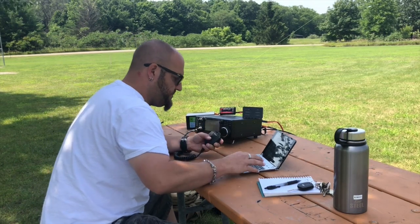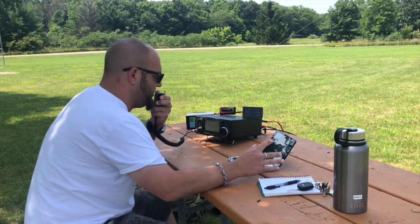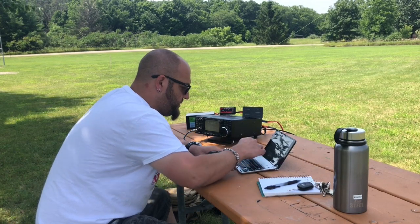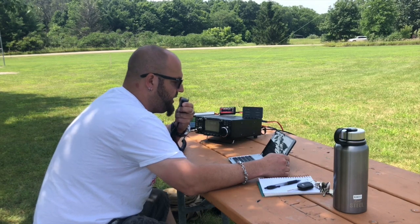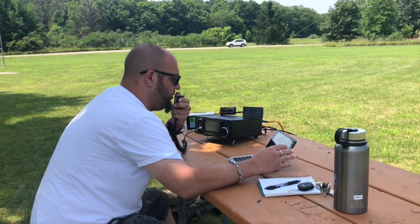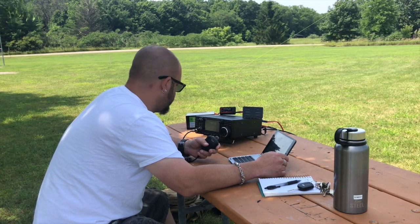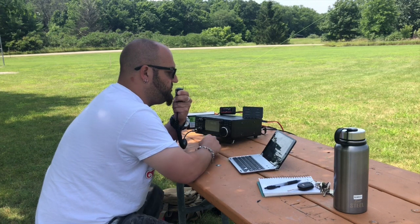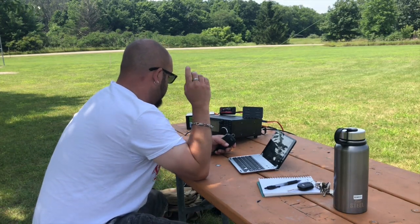Hello, Parks on the Air, this is K4 MSU. K4 MSU, you're about a 3-3 into Michigan. What was the park number again? I'm in park number Kilo 1-2-8-2. QSL, Kilo 1-2-8-2, and I am in Kilo 1-5-1-8. K8 Mike Romeo Delta — you're about a 5-4 into West Virginia. Thank you, have a great day. QRZ Kilo 8 Mike Romeo Delta for Parks on the Air. I have not run 90 watts through this antenna yet, and it seems to be handling it like a champ. I don't even have the tuner on and the SWR meter is not even moving. So that's cool.